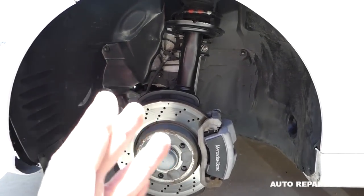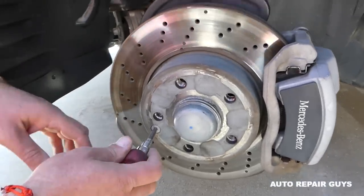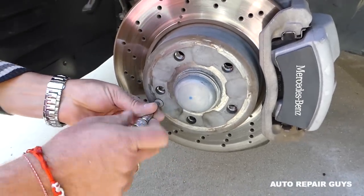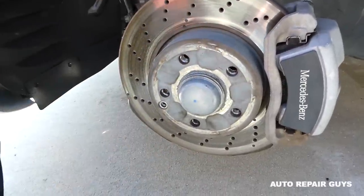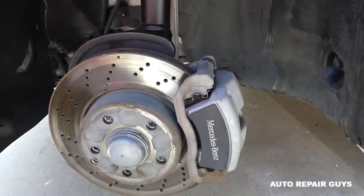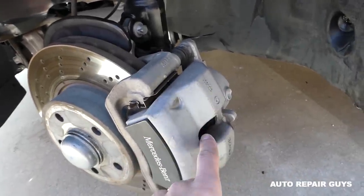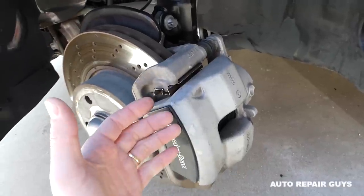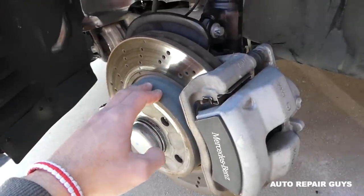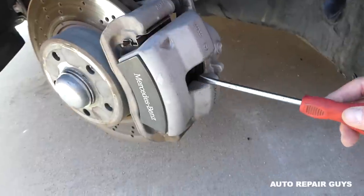We already made videos on replacing the strut and control arm. Next, get a T30 torx bit and remove that bolt. Sometimes they can be tight or have rust - tap on them with a hammer and they'll come off. Turn the steering wheel to the left because we'll have to remove the brake caliper. Compress the caliper piston a little bit so when we pull it out to replace the hub we can remove the rotor as well. We can install the same rotor later, or if you install a new rotor you'll have to compress the piston further.